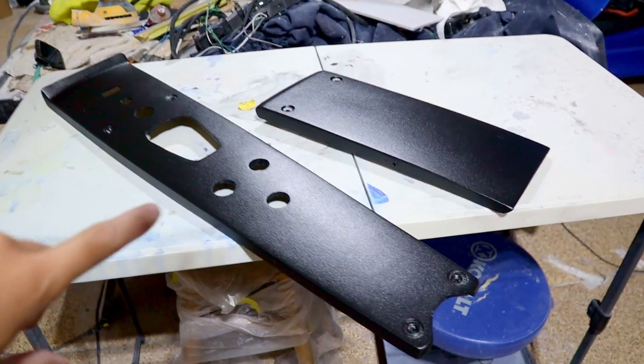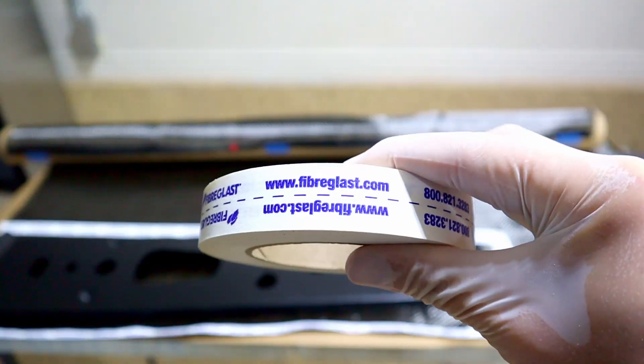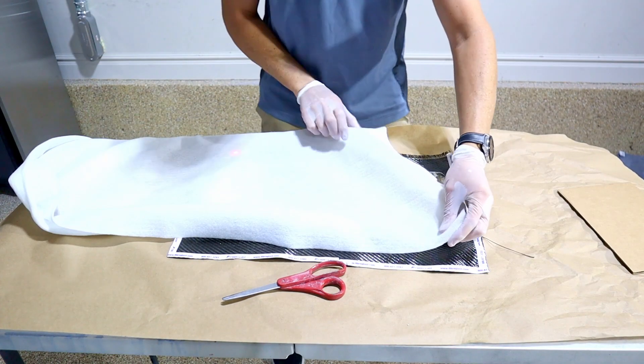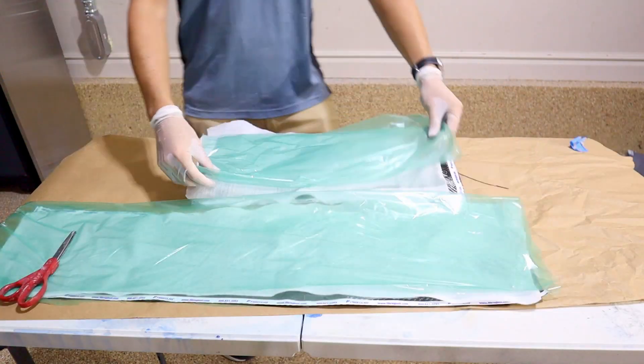I'm going to rough it up so the epoxy has good bonding to this material. Normally with carbon fiber skinning you can just add the epoxy right over the part and do a wet layup with carbon fiber. For my particular parts, there are enough contours and I'd like it to wrap around, so I'm going to try vacuum bagging.